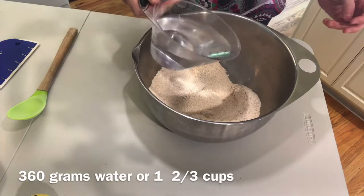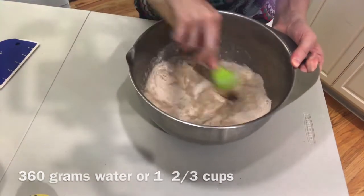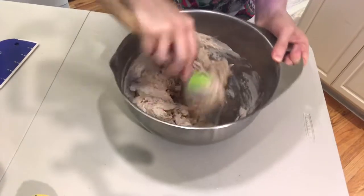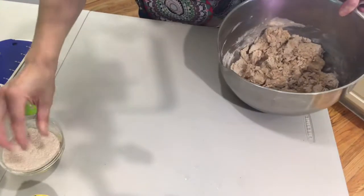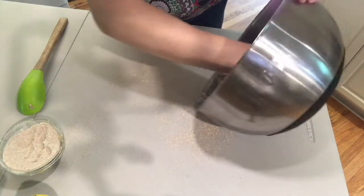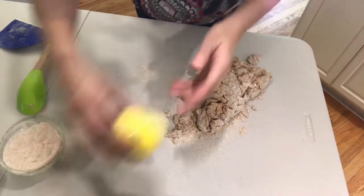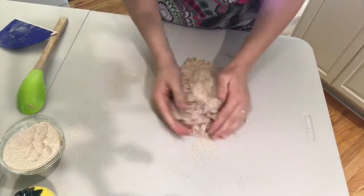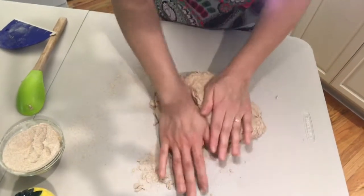We're going to pour the water in — I have 360 grams of water, which is about one and two-thirds cups — and I'm just going to mix it all up. Now we're going to knead the bread on a floured surface. I have a little bit of wheat flour that I'm going to sprinkle on my counter, scrape out the dough, and knead it for 10 minutes. This shaggy clump of dough will come together into a beautiful dough ball in about 10 minutes.